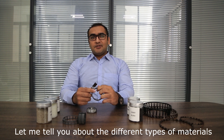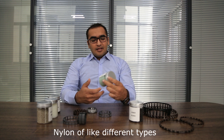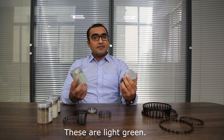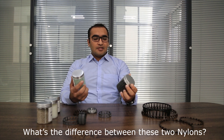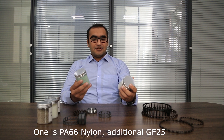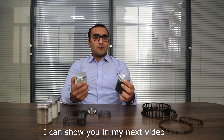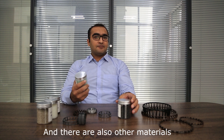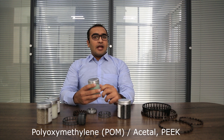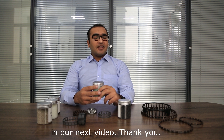Let me tell you about the different types of materials we use. The main material is nylon, of different types and categories. You can see there is a black color and a green color. Both are PA66 nylon with the addition of GF25, but the difference is in color — I will show you in my next video what that difference is. There are also other materials we use, like polypropylene, polyethylene, polycarbonate, PEEK material, and polyoxymethylene. We will discuss the materials in detail and their advantages in our next video.